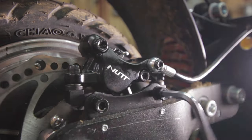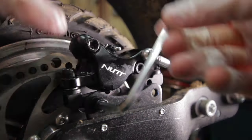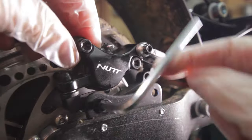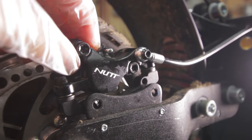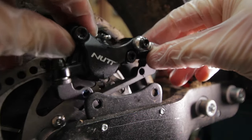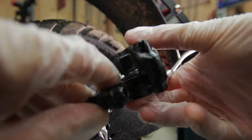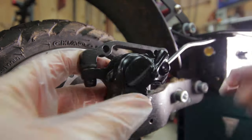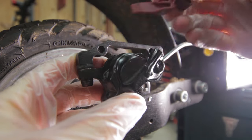Then you can remove the two brake screws which will set the caliper free. Then if you flip over the caliper you can go ahead and insert your brake block between the brake pads.